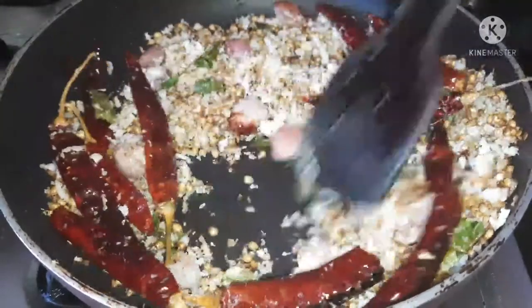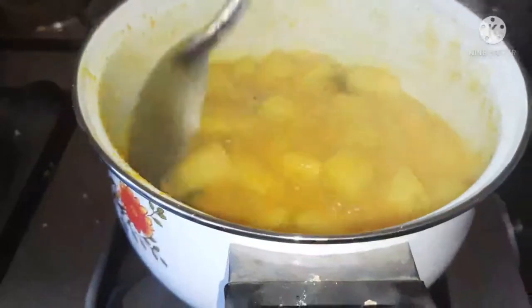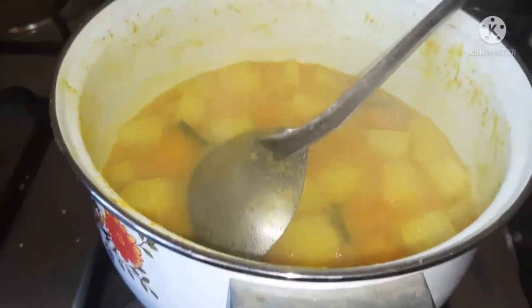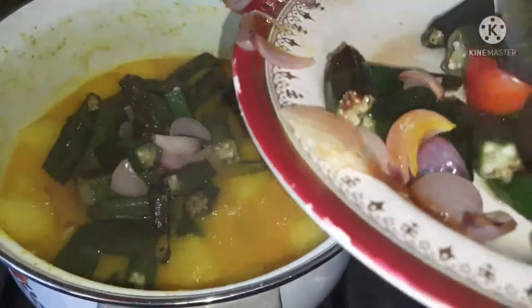I am going to get the gas off. We have got a big wave of the top. We are going to get the top of the top.